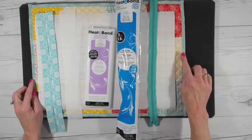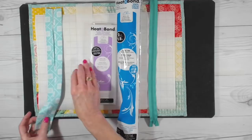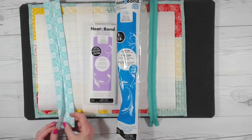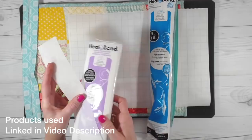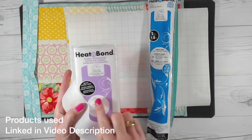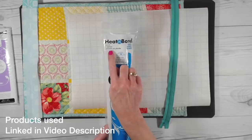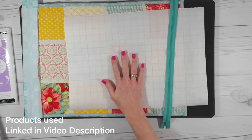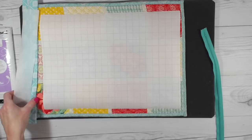Here are the items we need to start this project. First, you'll need your quilted placemat. You'll need a piece of coordinating fabric cut to four by sixteen inches — this will be the handle. I've folded it in half, opened it, and pressed the outer edges to the center. You'll also need a piece of Heat and Bond fusible interfacing — the craft extra firm — cut to four by fourteen inches. Finally, you'll need a piece of Heat and Bond iron-on vinyl cut to twelve by seventeen, and a zipper as long as the short end of your placemat or longer.